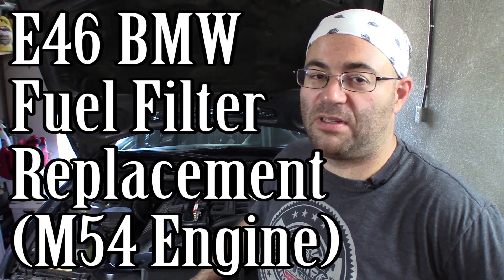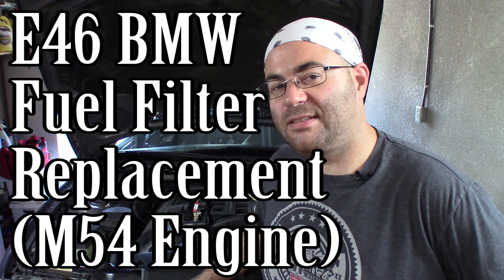Hey guys, I am the 50s kid. Welcome to another video on the E46. In this video, we're going to be replacing the combination fuel filter and fuel pressure regulator. Let's get started.